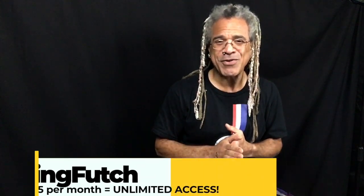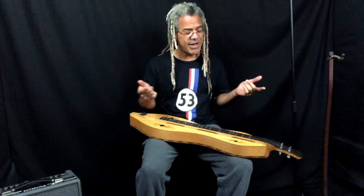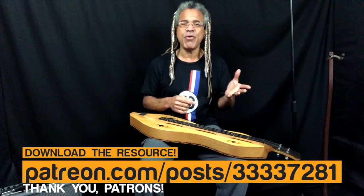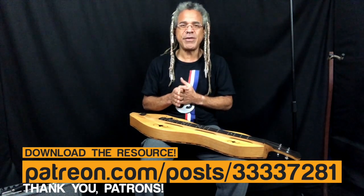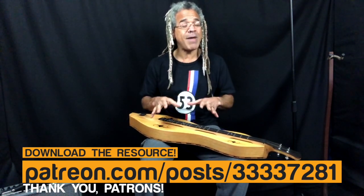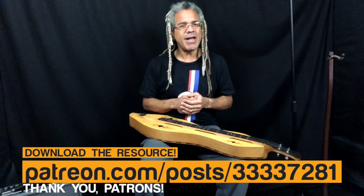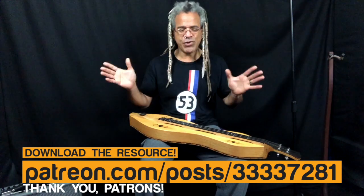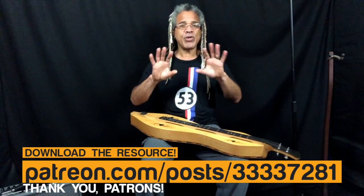Dave, again, thank you very much. So I woke up this morning thinking about DGD tuning — I don't have a chord chart or note placement chart for this. One of my patrons asked me about DGD tuning with a chromatic dulcimer, and I put something together quickly but realized I didn't have a proper resource. So I woke up, created the resource, and I'm going to go ahead and show that to you.